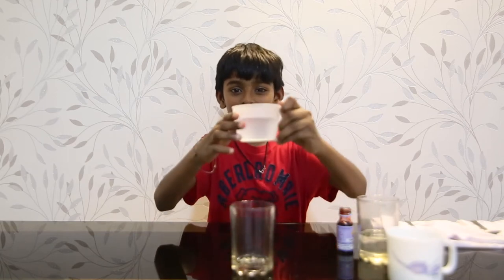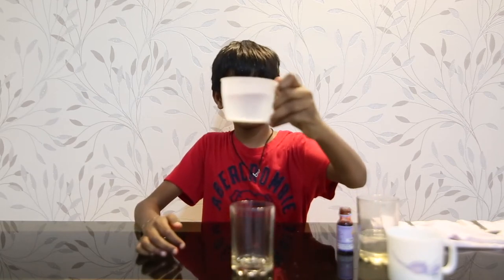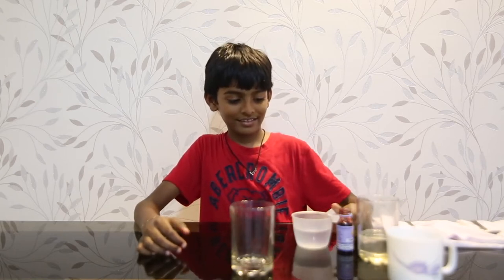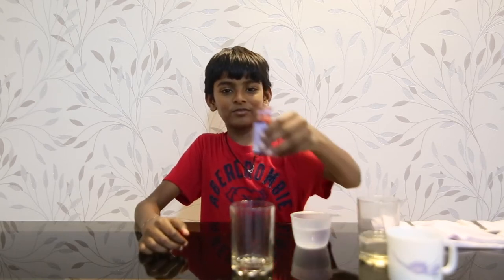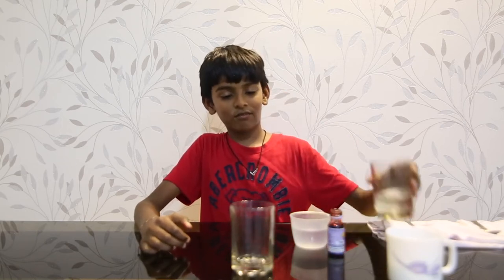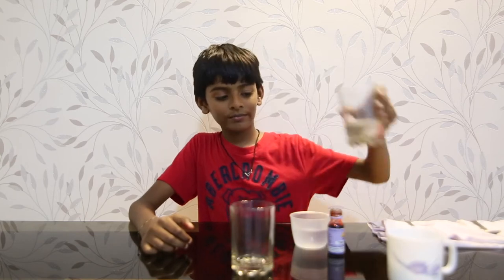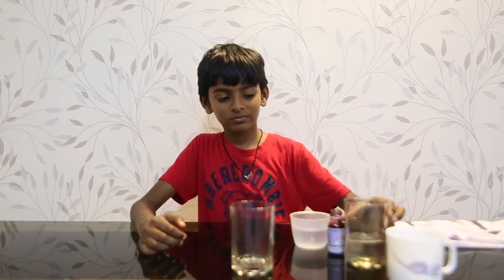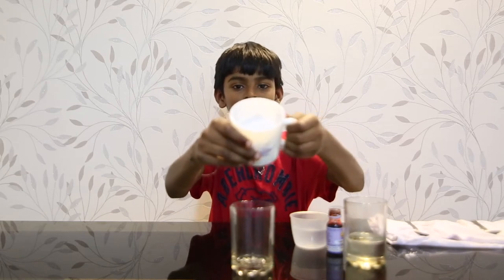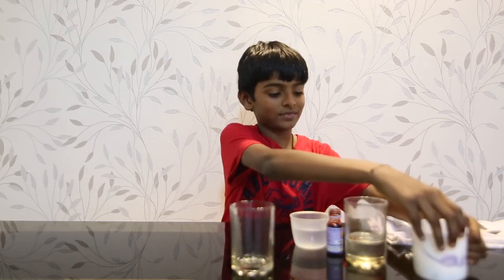The ingredients are one half cup of water, some food coloring, one fourth cup of oil, and one fourth cup of salt. And two spoons.